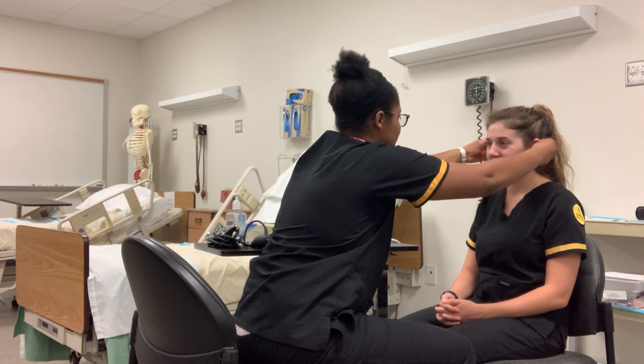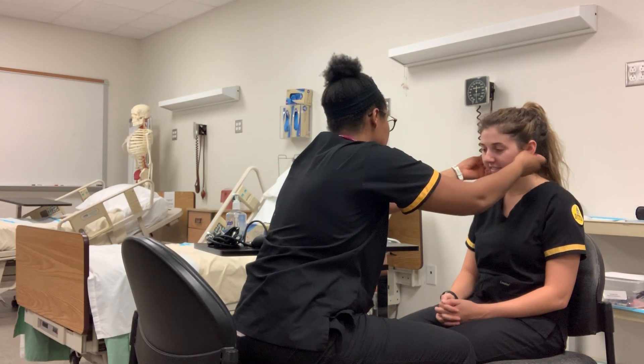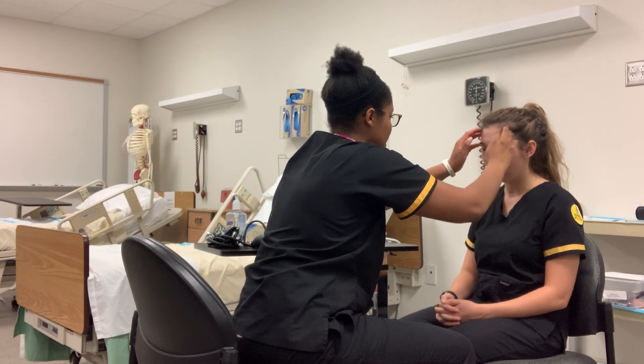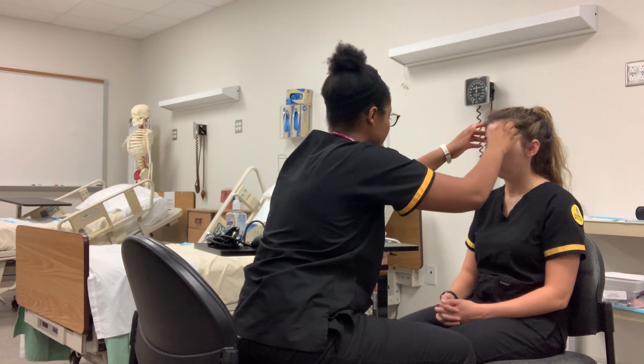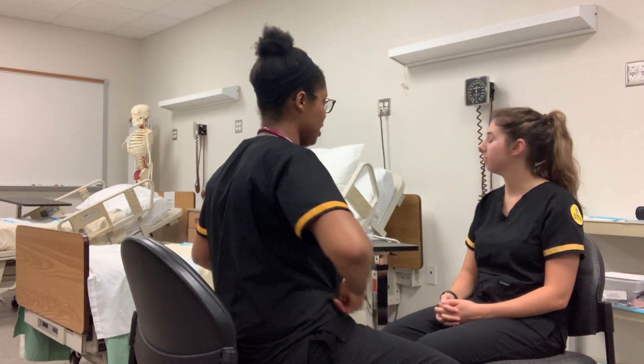Let me go ahead and palpate your ears. Have you had any tenderness in your ears? No. I'm going to palpate your head too. Any lesions or any pain here? No. Migraines? No? Okay.